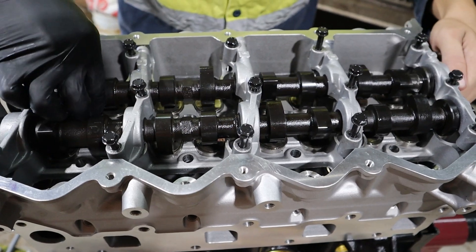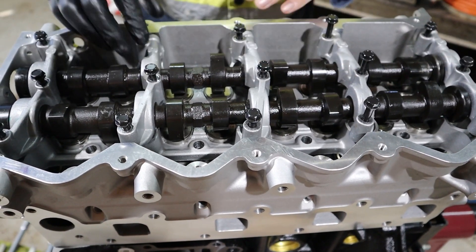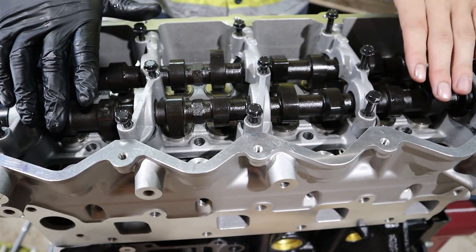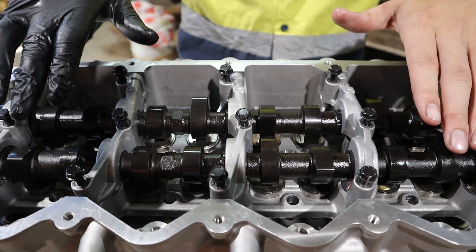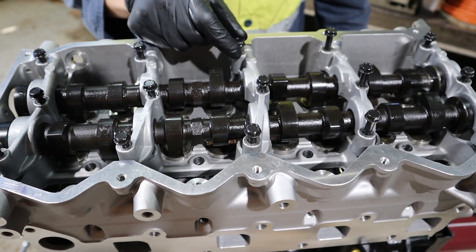Reinstall the cams and cam caps. Tighten from the inside and work your way out. Make sure you tighten it down nice and evenly — if you don't tighten it evenly, you'll snap a cam. Torque them to 13 newton metres.